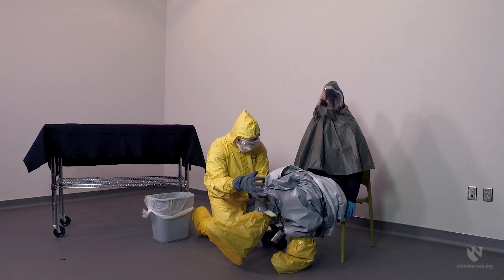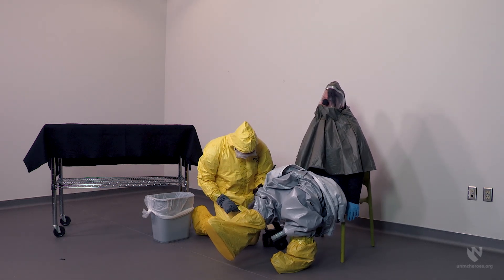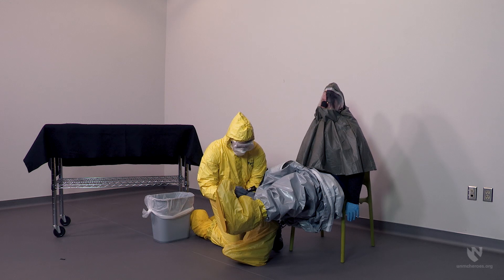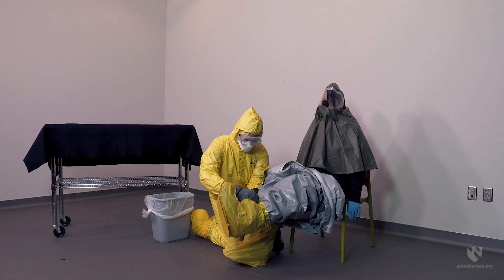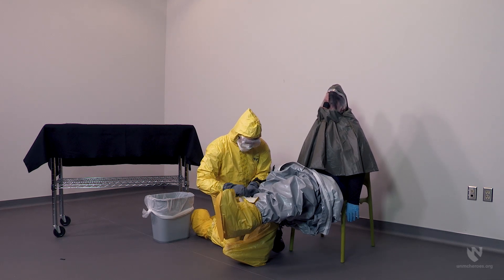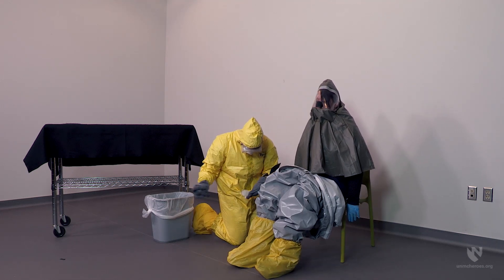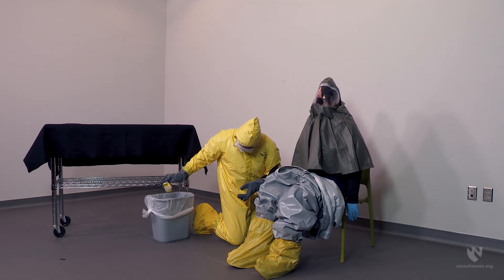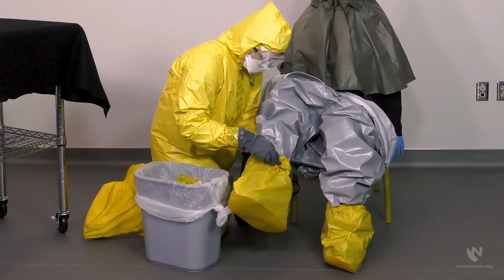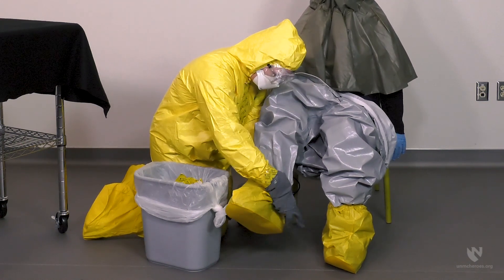Next, the tape at the top of the outer boots should be removed. Remove the outer boots and suit — these can be done individually or as one item.